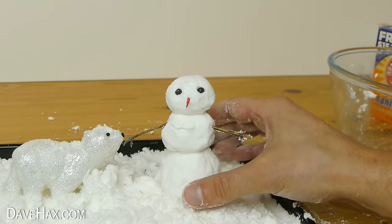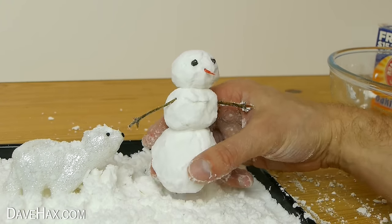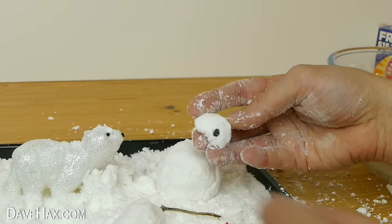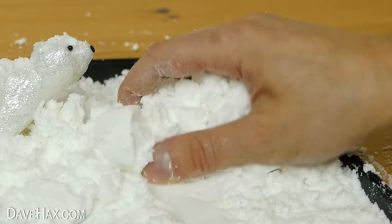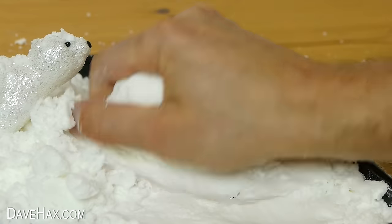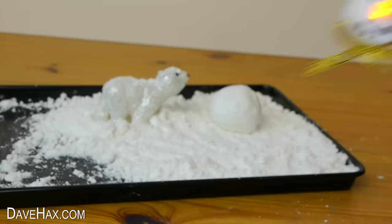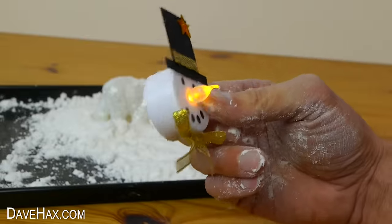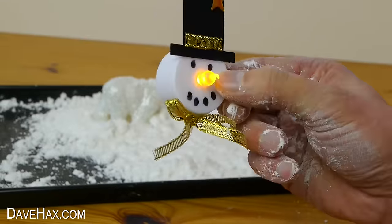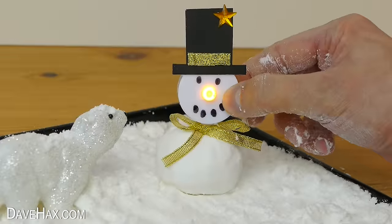For this one I used three balls to make him nice and tall. You get to pick out the pieces and start all over again. If you want, you could use one of these snowman faces with an LED light-up nose, which I showed you how to make in my last video — just sit it on top of a snowball to finish it off.